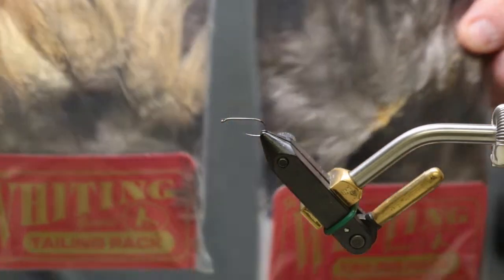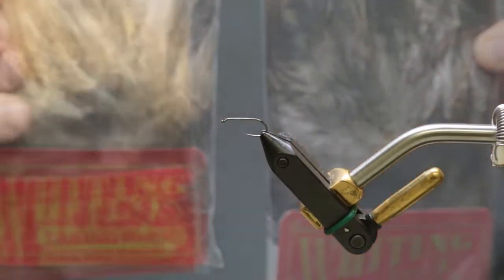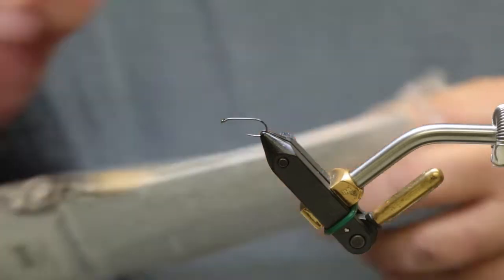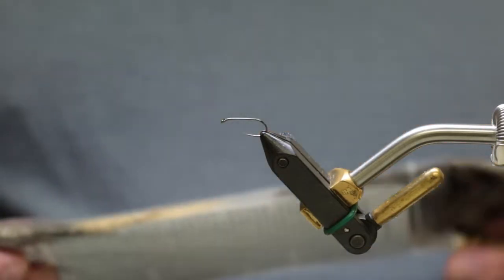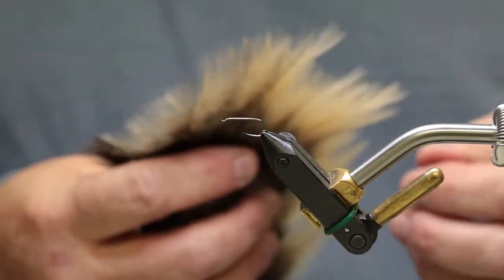Whiting has come out with Coq de Leon tailing fibers. The best darn — it's better than that hackle. These things are nice and stiff, and they come in an assortment of different colors too. They came out with a dun, which is what I'd like to have for this, but I didn't know they did, so I'm going to use a light one.